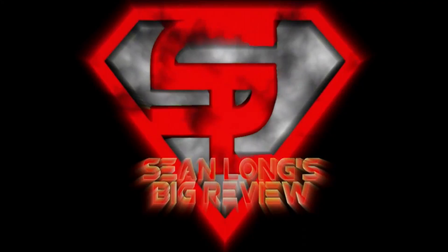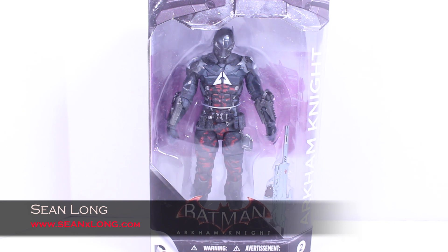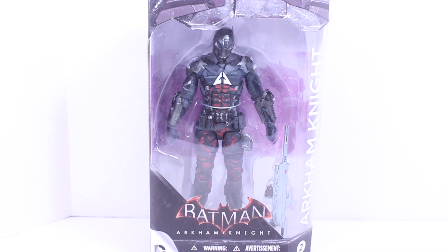What up, big kids? It's time for your Big Review. What up, big kids? Here's your big review: the Batman Arkham Knight DC Collectibles Arkham Knight Video Game Action Figure.